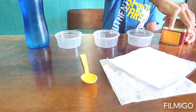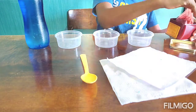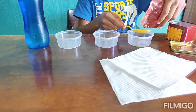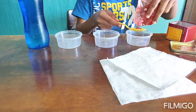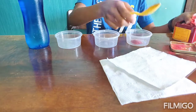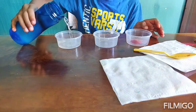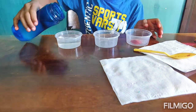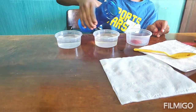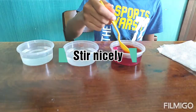First take your food coloring and put some in your spoon, then put it in the first cup. After that pour water in all the cups — about three quarters full. Mix your colored water properly and gently.